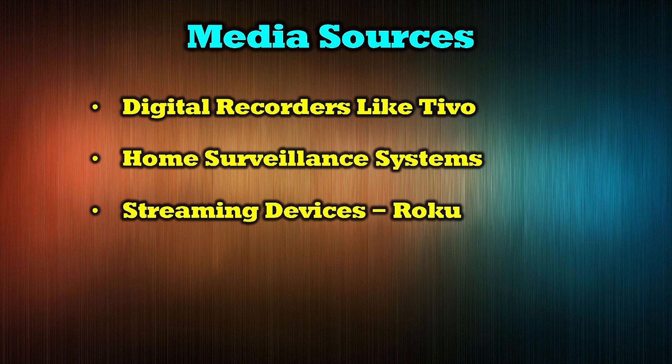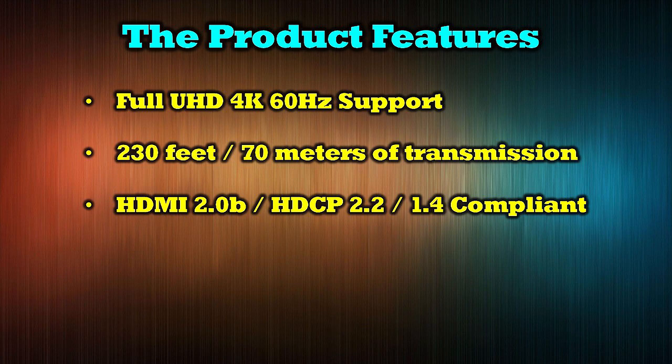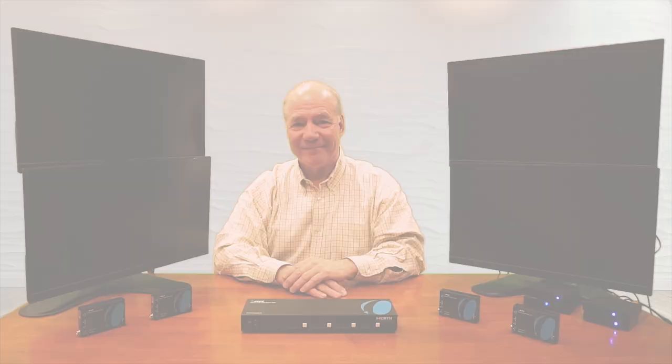The O-Ray UHD48-EX230-K is compatible with most modern media devices including digital recorders like TiVo, home surveillance systems, streaming devices like Roku, video cameras, and game consoles. The product supports full 4K ultra high definition content transmission to four remote locations up to 230 feet or 70 meters away. The matrix is HDMI 2.0b and HDCP 2.2 and 1.4 compliant with full EDID and CEC control, and utilizes the latest POC technology to simplify connections.